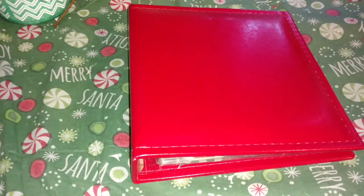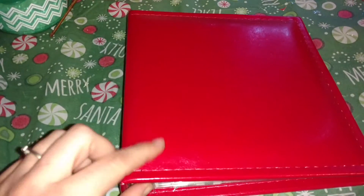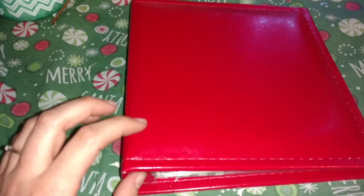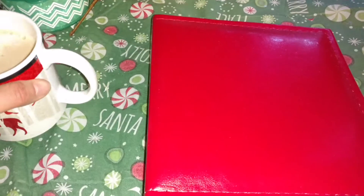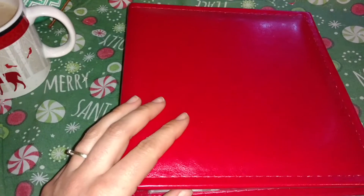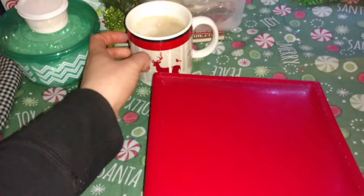Hi everyone, it's Jennifer and I am here with my last project share for today. I started working on my December daily and got my foundation pages put together. I know there's a lot of people that have had theirs put together for a while now, but I just got time to do mine this last week. So I thought I would just flip through and share with you. You can see I got my coffee and my Christmas mug.